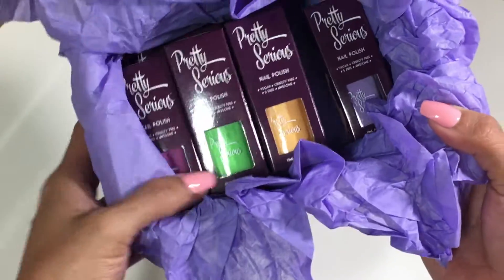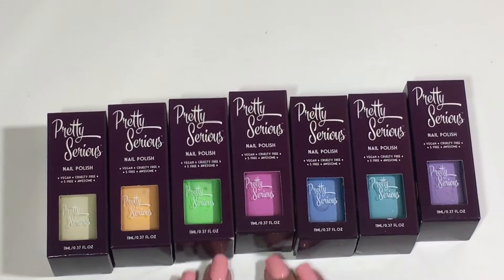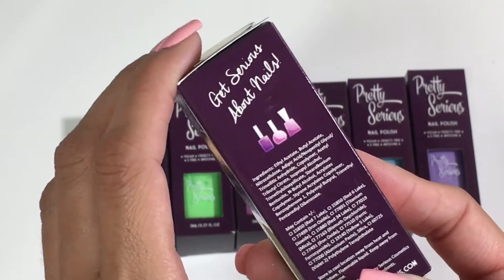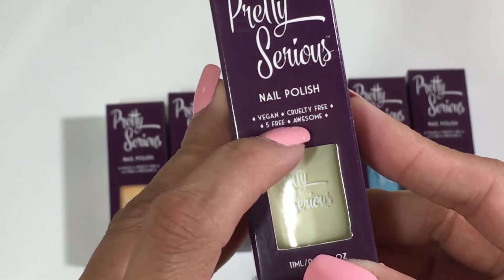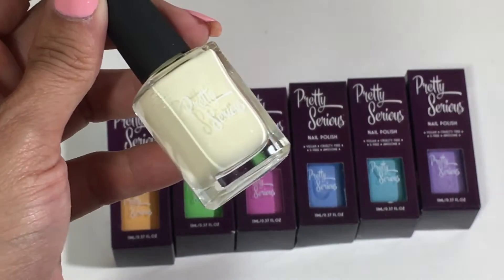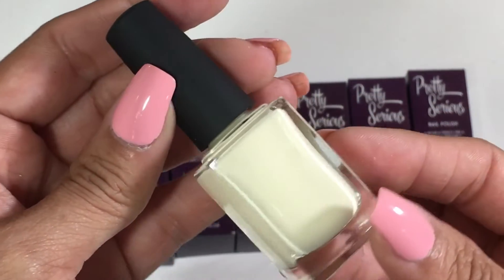Look at these colors, you guys. So this is their Pastel Pet Names collection — their newest pet names collection. I'm going to go through each one. Here is the entire collection. Oh my gosh, these colors. Pretty Serious now comes in these cute little boxes. Get Serious About Nails — they have the cutest packaging. Their nail polish is vegan, cruelty-free, five-free, and awesome. This is an Australian indie brand. I am obsessed with their pet names collection. I have the first one and it is stunning — I have a review on that, so I will link it below. This color is called Chicky, and it is a very dusty, pale pastel yellow. Love it.